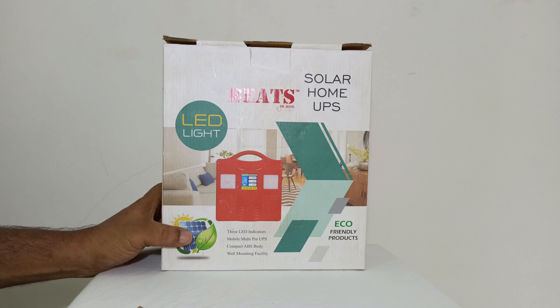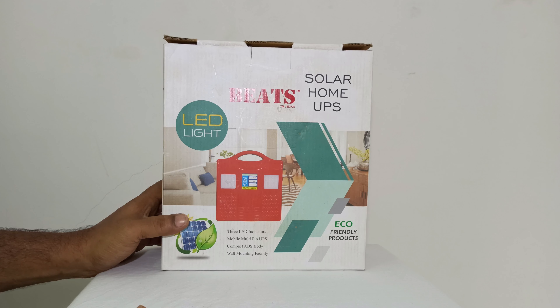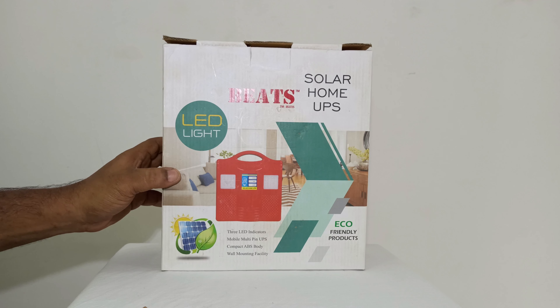It will be 3 CFL. It will be 15W. It will be 220W.